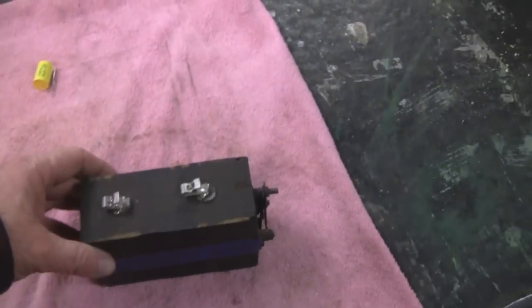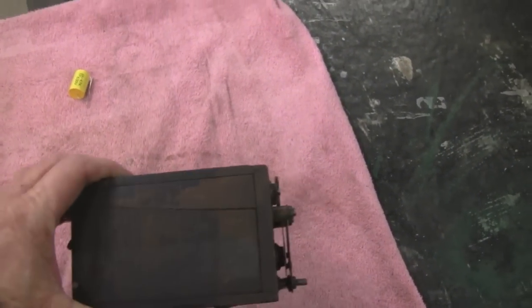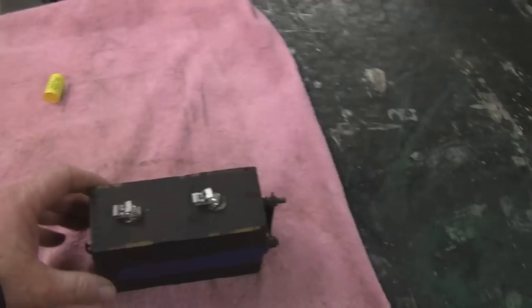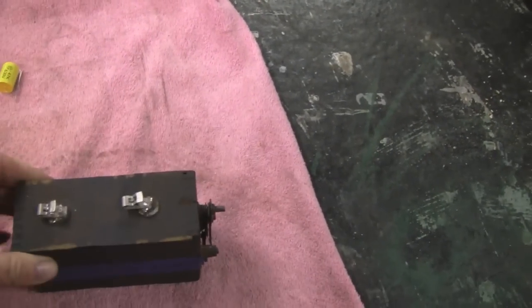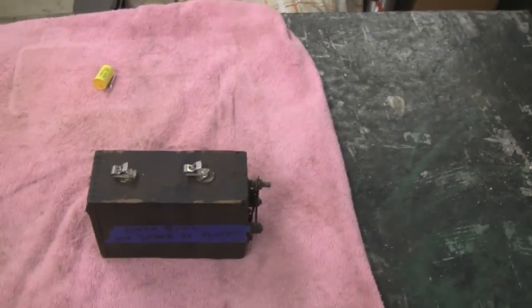Hi Tubes. What I'm going to work on today is a buzz coil out of a Model T. We use these for our antique engines to keep them running. They're cheap — you can get these at the shows for like five dollars — but you want them to work good so they don't go bad on you when you're at the show.